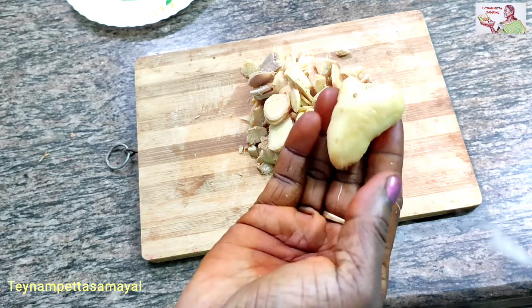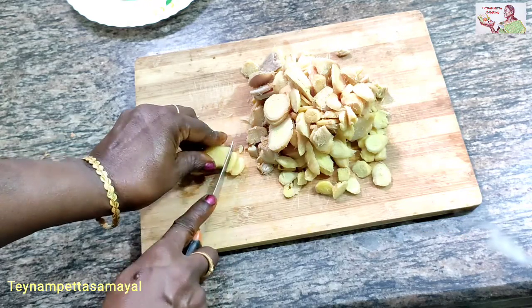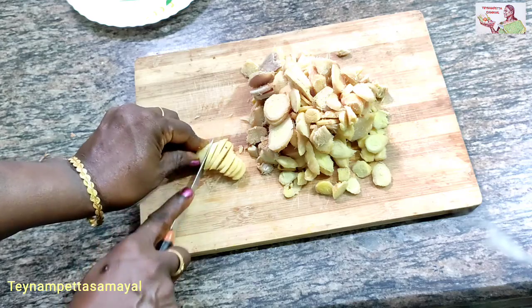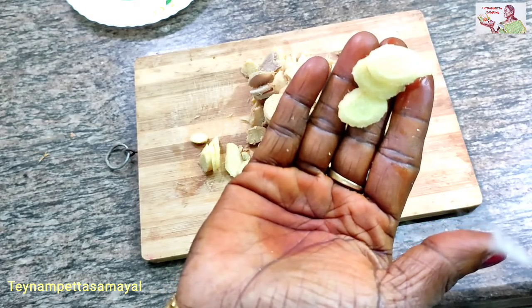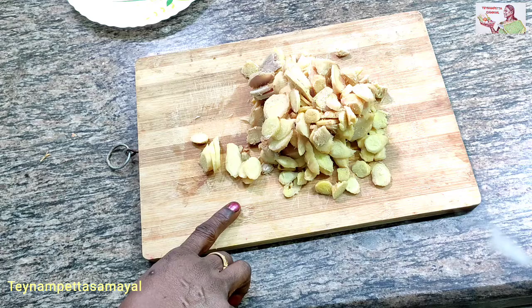It will be a bit soft. You can see the oil in the air. When you cut the oil, you will see the oil.